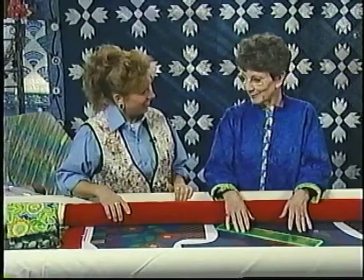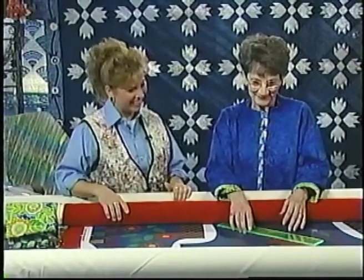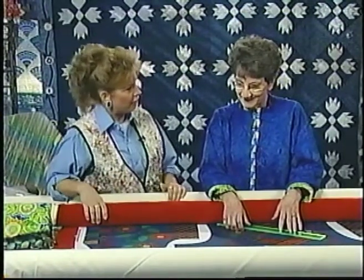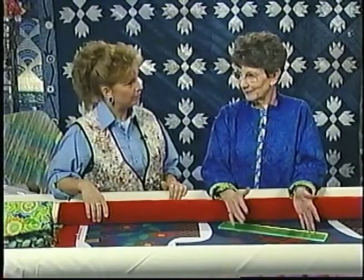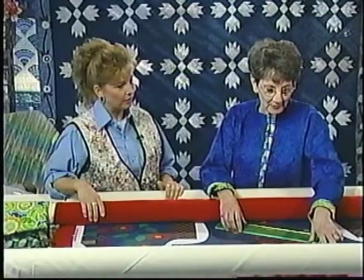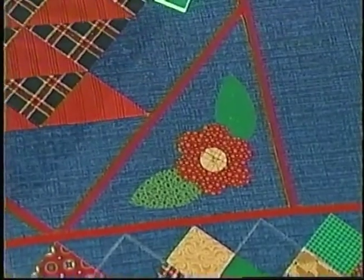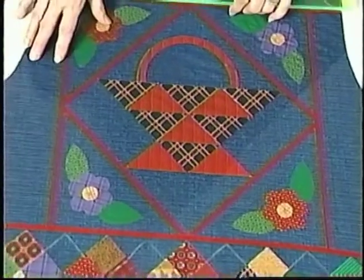I taught elementary, middle school, and high school, so it's nice to be teaching something else where the students are more willing. With beginners, you have to practice your pantographs first. Then when you've mastered pantographs, you may want to start on custom design work and learning how to do stitch in the ditch. And then perhaps with some appliqué, learning how to go around those, pick out the designs, do some meandering, and decide what you want in each section. This gives you a nice piece to practice on.